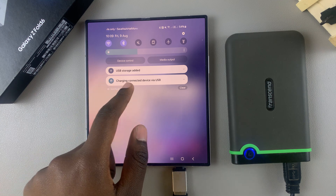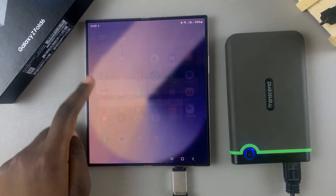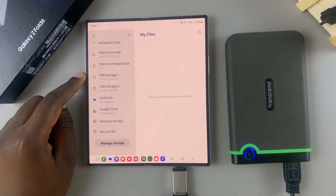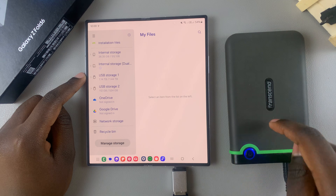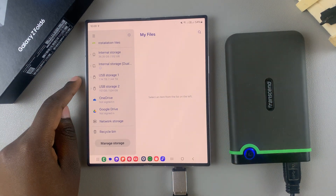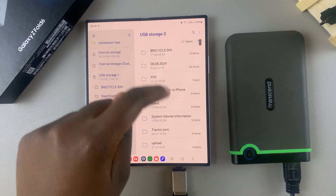You can swipe down for the quick settings panel and you should see 'USB storage added.' Once that's done, open the My Files app. When you scroll down, you should see USB storage — that signifies your hard disk. My hard disk is separated into two partitions, so I have USB storage 1 and USB storage 2, each with their own files.